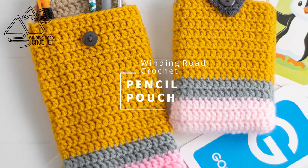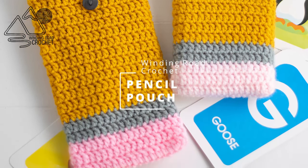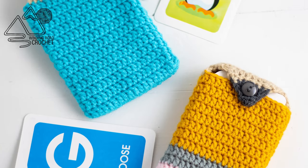Hello, happy crocheters! This is Lindsay from windingroadcrochet.com, and today I'm going to show you how to make this really cute pencil pouch.